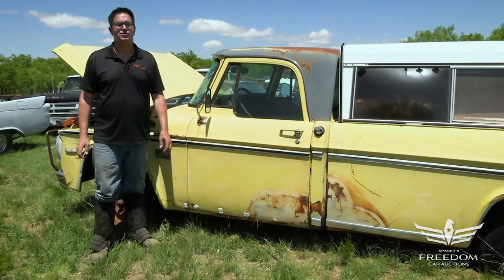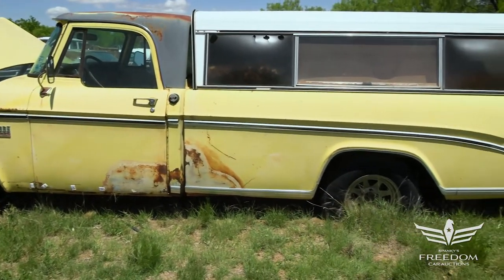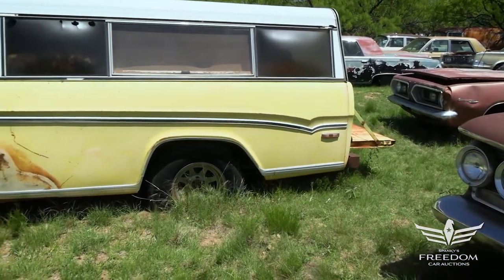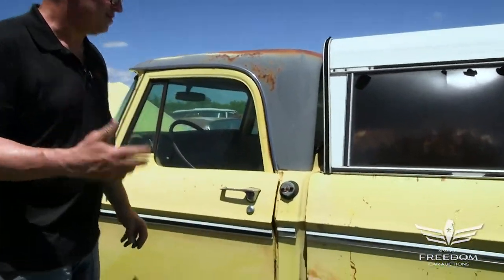Steve Mignone here for Assetter Auctioneers and the great Texas Mopar Horde auction event with item number 259, a 1970 Dodge D100 half-ton long bed swept side pickup truck. This is the original yellow paint and black top. What a wonderful survivor this is.